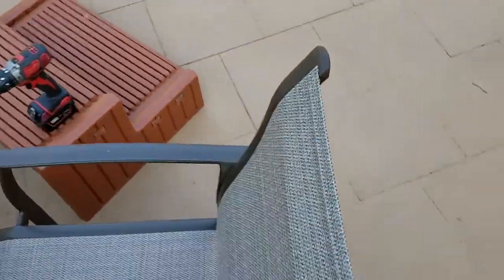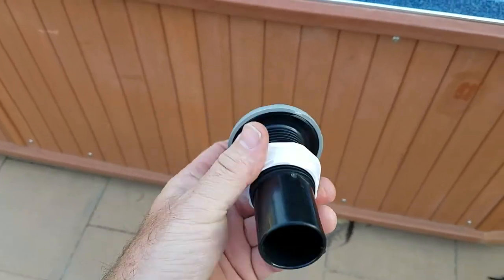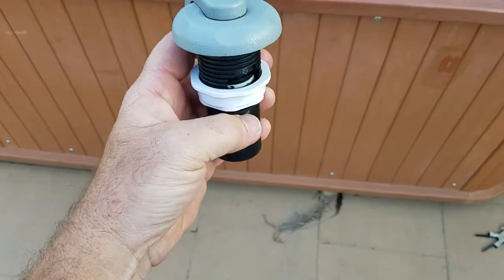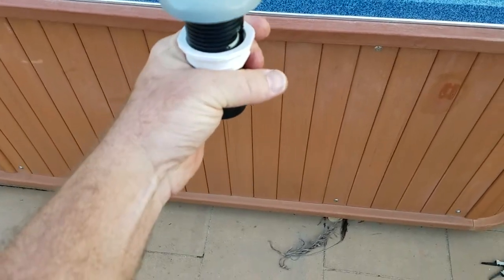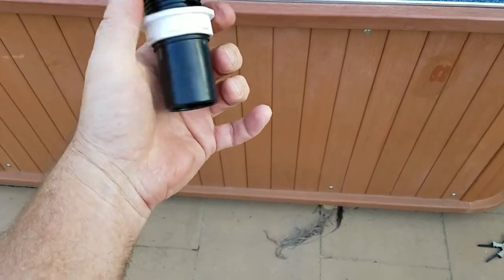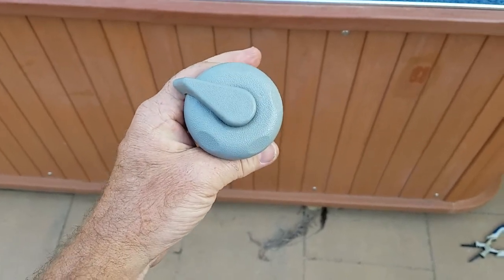This is the whole air valve here that you can buy. And if you're going to change this whole assembly, inside is PVC glued inside the spa. So to change the whole thing is a big problem, but you don't have to change the whole thing — all you have to do is change the inners.